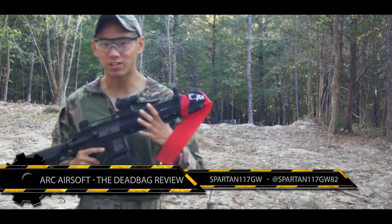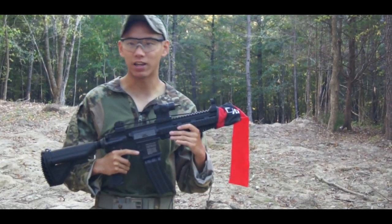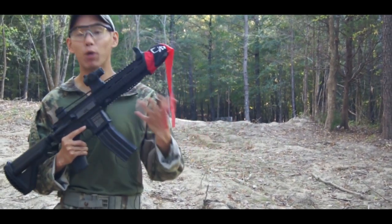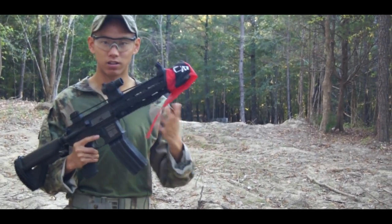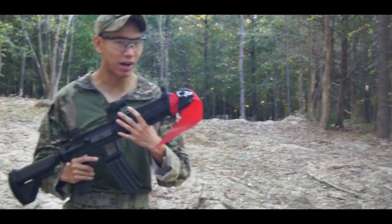Now there's always been this age-old thing where you have a dead rag, and in some fields you need a barrel bag essentially. What's kind of awesome is that Arc Airsoft in California has essentially combined the two.